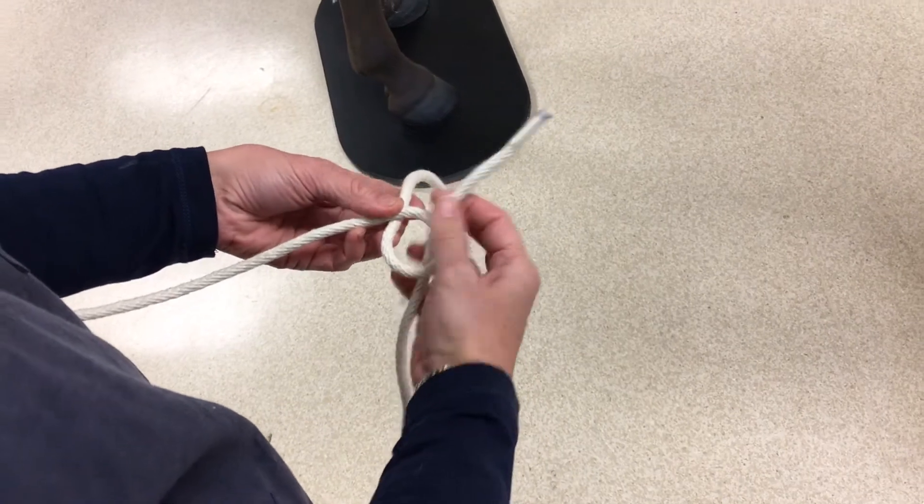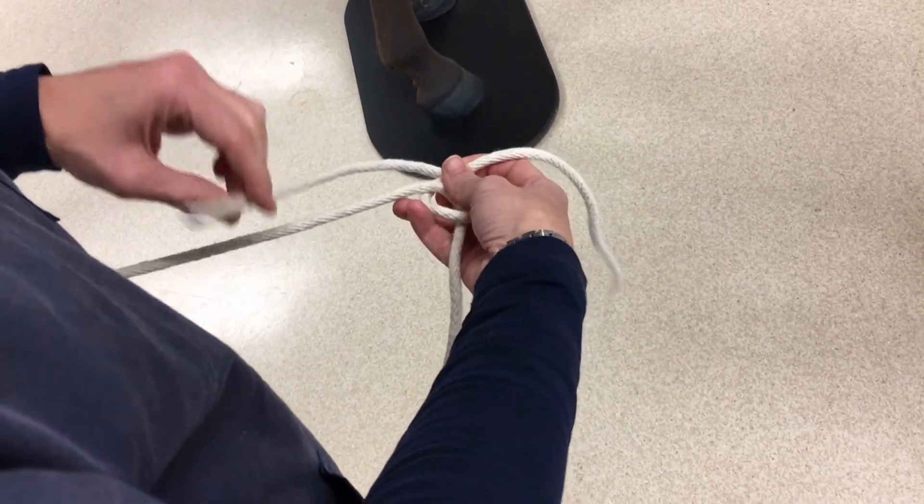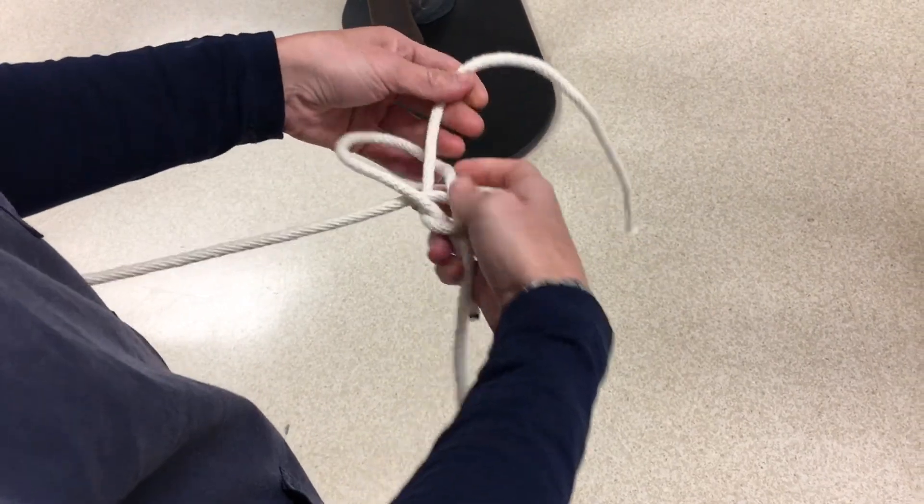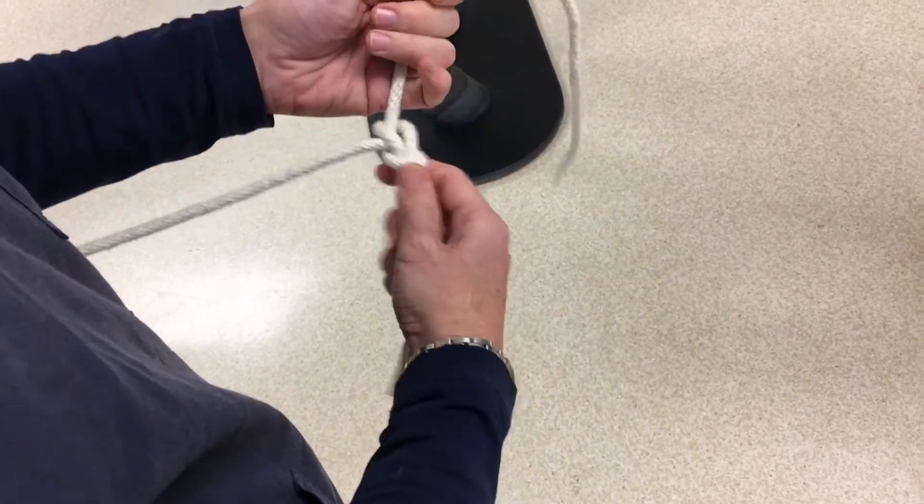Make a loop in your non-dominant hand and make a note of where the lower piece of rope is. The rabbit then comes out the hole, around the tree, which is the lower piece of rope, and then back in the hole.